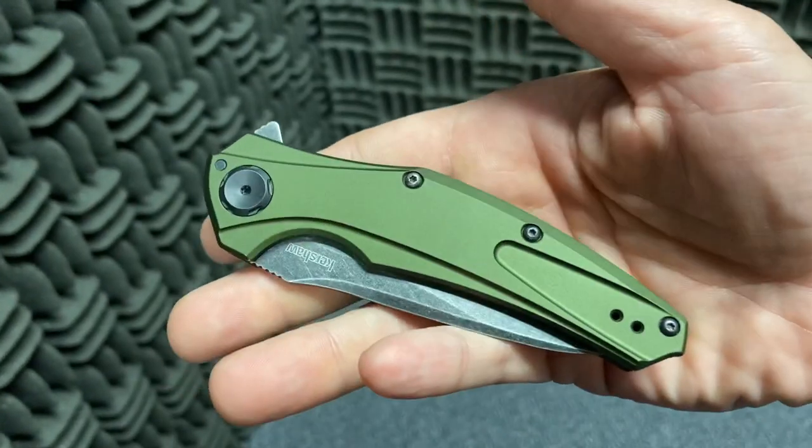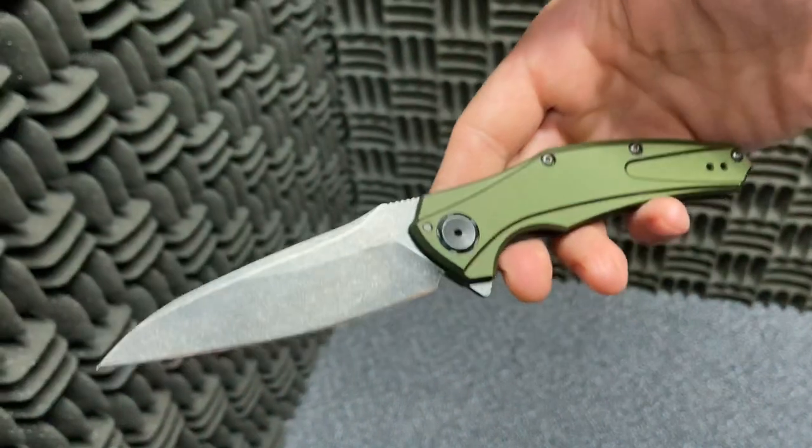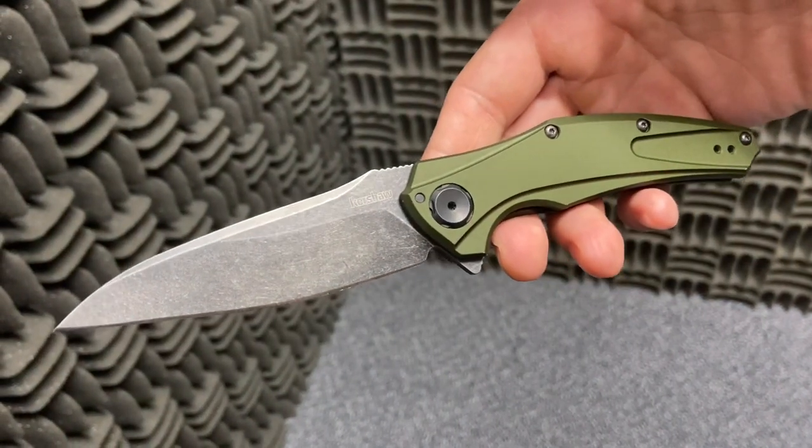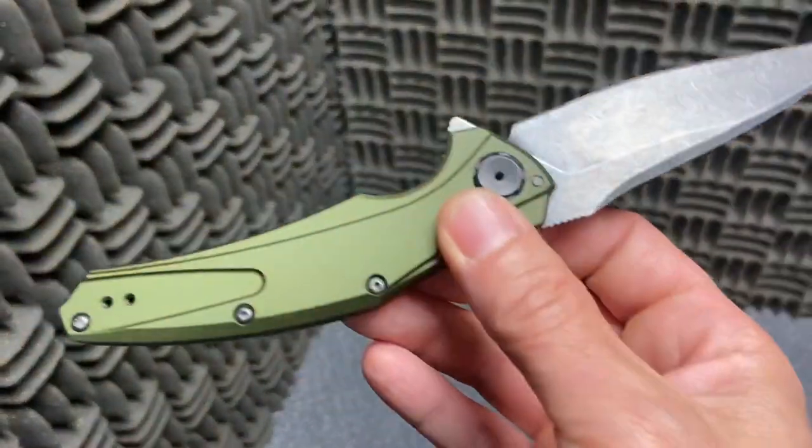Definitely worth noting because it is a great knife, and I am a collector of ZTs. I have an 0806 or something like that, and this fits so beautifully into that canon.